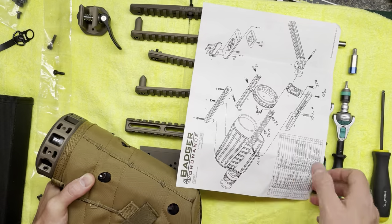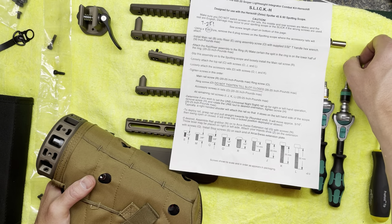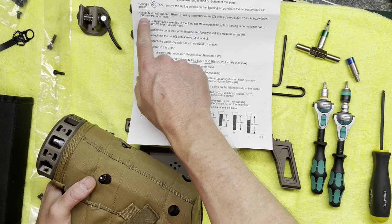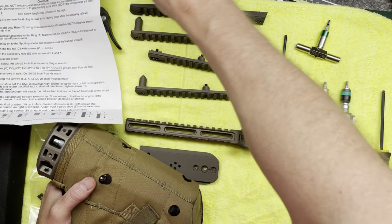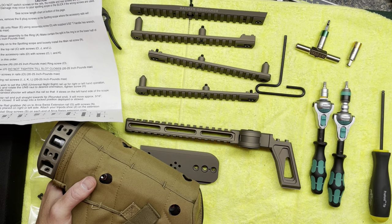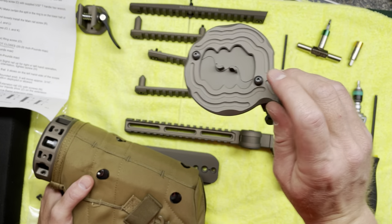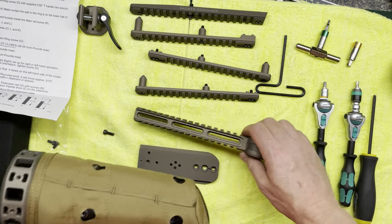One other note: every screw except one will be torqued to 20 to 25 inch pounds. I have a 25 inch pound torque limiter here. One screw calls for 50 inch pounds max, so I have a 45 inch pound torque limiter for that. Every screw is 5/32nds all the way around, except for one which may need adjustment later.